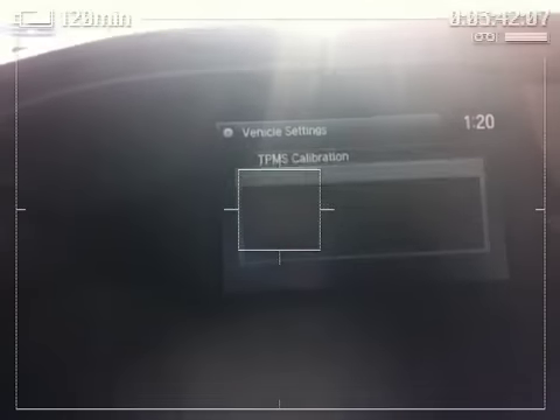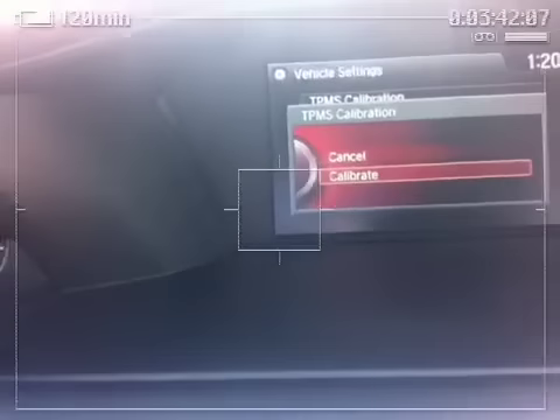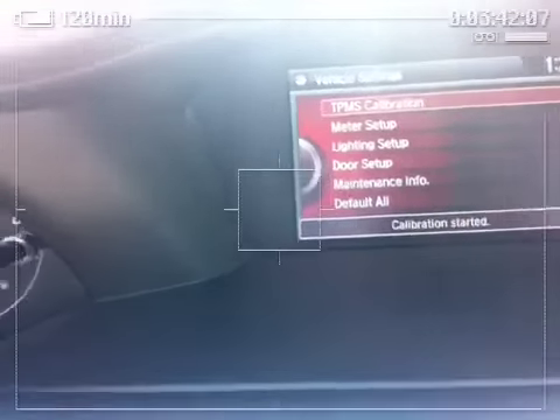And that would be located right there. If you hit it, it'll ask you if you want to calibrate — you calibrate, boom, done.